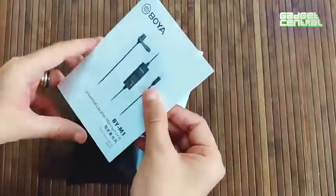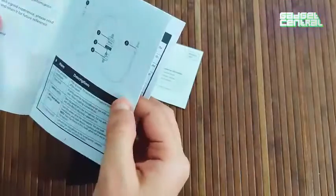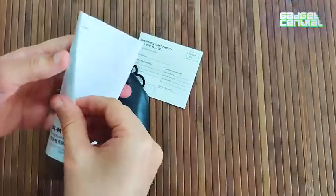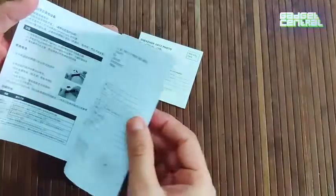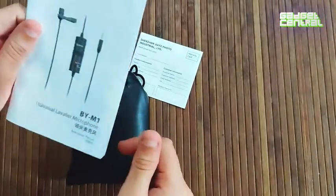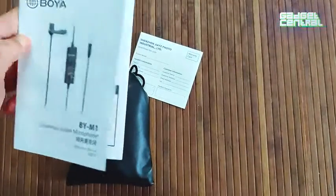You also get an instructions kit, which will help you set up the microphone with any of your gadgets — whether it's your tablet, your phone, or your camera. This is the instructions manual you need to set up your microphone.